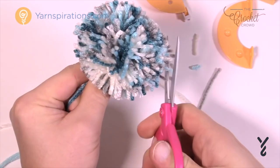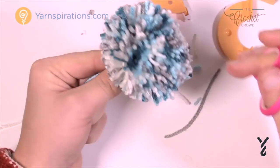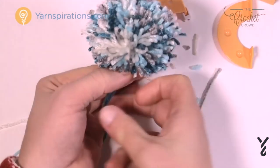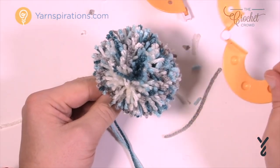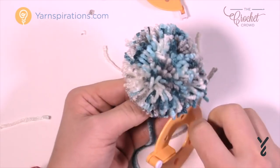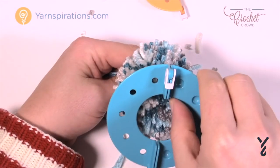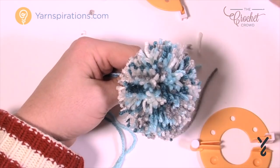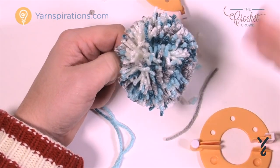Give it a good shake, look at it, and that's how you create a pom pom. Take the other strand strings that are here and you can attach it to the top of the hat really quite easily — that's how you use all these little tools. The size of the tool gives you the size of the pom pom. If you're looking for a bigger pom pom, use a bigger tool; if you want smaller, use a smaller one. Until next time, I'm Mikey on behalf of Yarnspirations as well as TheCrochetCrowd.com — enjoy your new pom pom, and I'll see you again soon.